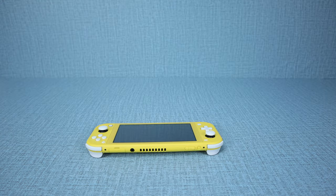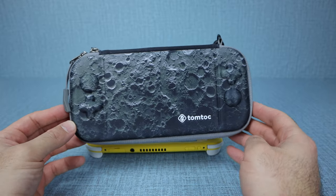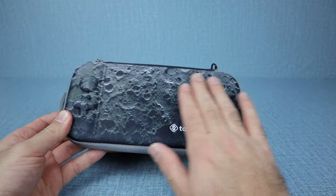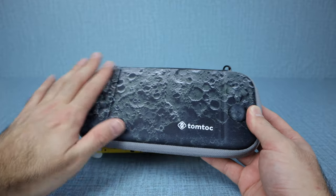We'll start with the Nintendo Switch Lite. I've got a brand new case from TomTalk, and this one is called the TomTalk Slim Moon Variation Case. As you can see the design on it, it looks like a moon. It is actually all smooth, so it's not rough or anything like that — it's just the actual design of the case.